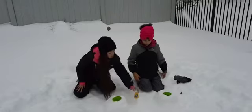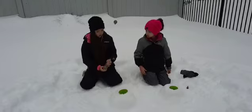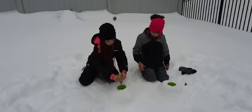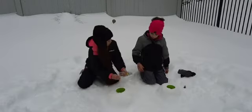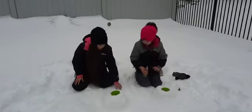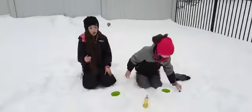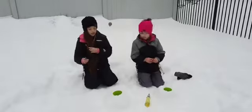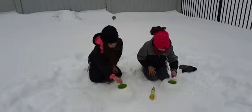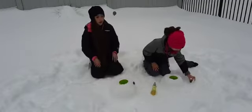Now we are going to put this soap in. And now we are going to be putting our dye in. And now we are going to be adding vinegar.